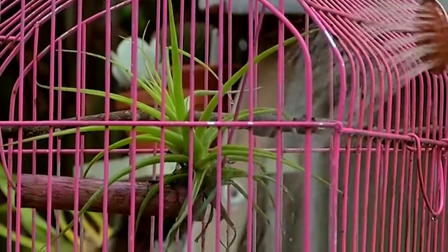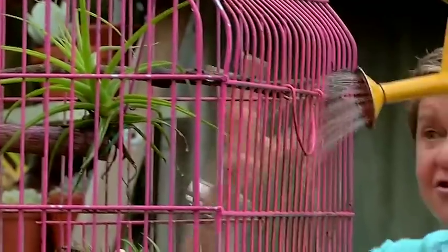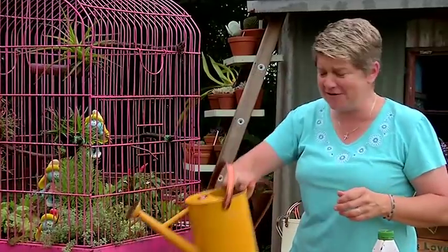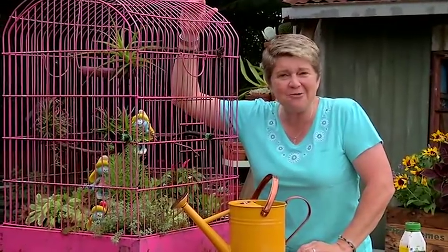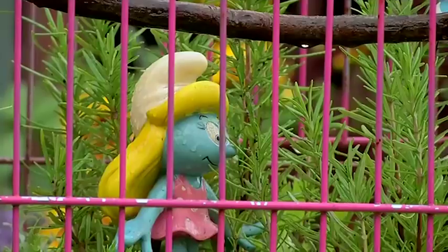Remember the herbs are going to need some nutrition and I would do this literally every two weeks. We've got some organic pellets in here that's going to keep feeding it, and the good thing is I can just hold it right over and water through my cage. Water your tillandsias as well because remember they suck the moisture through the air and through their leaves. So there you have it — smurf house with a difference, wicked tillandsias, awesome herbs. I reckon I've got it all waxed. Awesome.